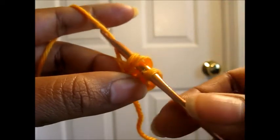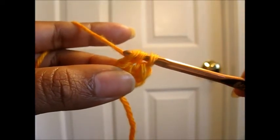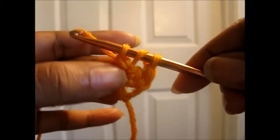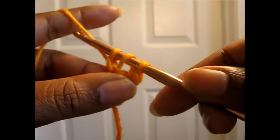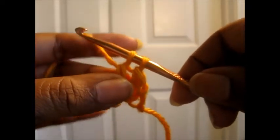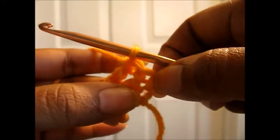Then we're going to yarn over and pull through one, so we again have one chain at the bottom and still have three loops on our hook. Then we're going to yarn over, pull through two, and then yarn over and pull through two again. That will give you the second double crochet.